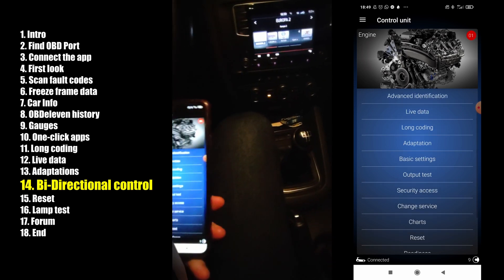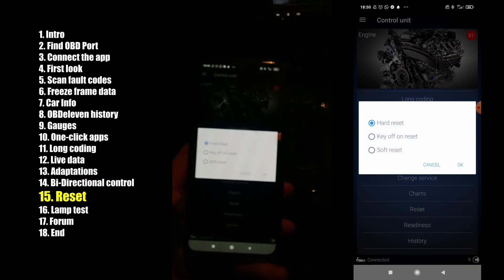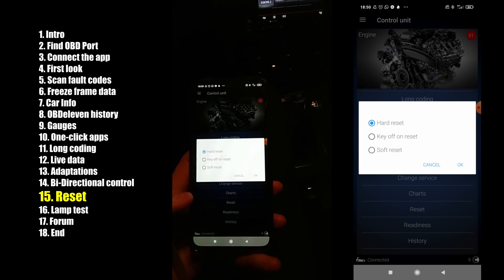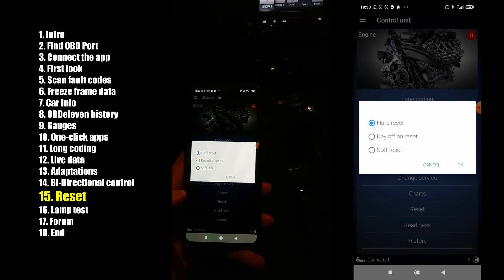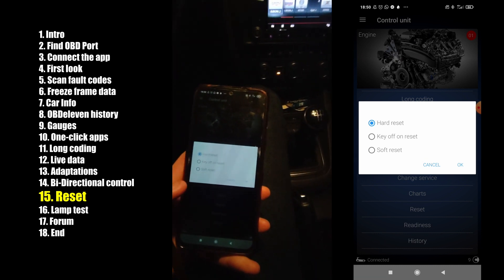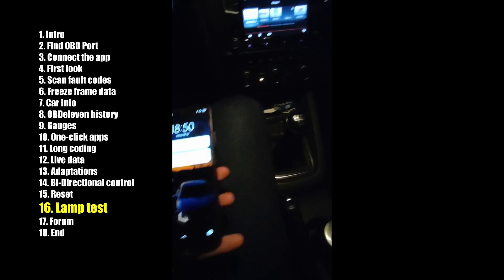You also have the reset option. I wouldn't do this. You have key off/on reset, soft reset, and hard reset. I never tried hard reset, but I read in a forum that someone tried it and it wasn't a reset to original values — it erased all the data from the control unit. So don't mess with it. There is also a lamp test.